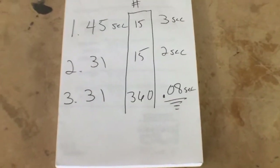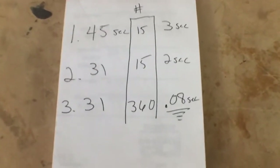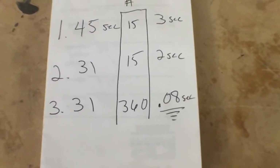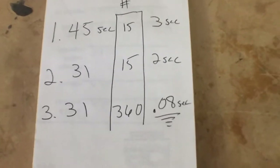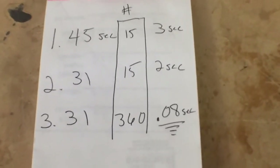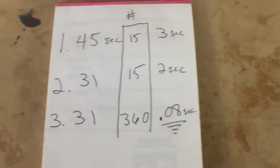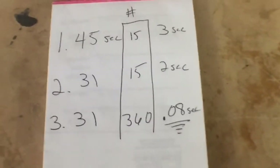Here's the final tally: the first process took about 3 seconds per screw, the second was down to 2 seconds — a nice improvement — but the third cut it down to 0.08 seconds per screw. That's a huge improvement by using a shaker table borrowed from another industry. Why not copy the idea?